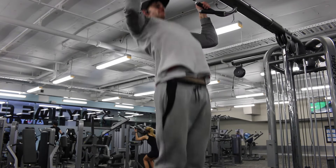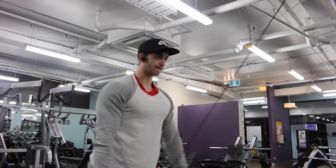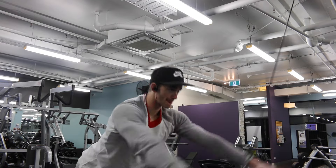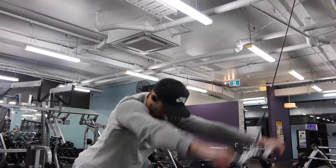I did some wide grip pull-ups and then some pull-throughs or pull-overs to warm up the lats before I even began. Obviously took off my jumper as I got a bit warm — and you'll see throughout this clip that I just keep taking off layers.